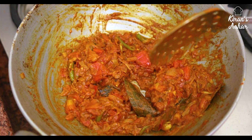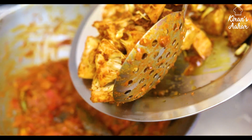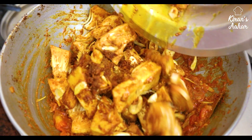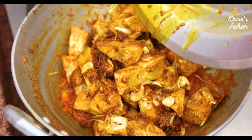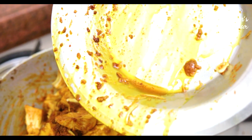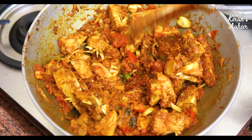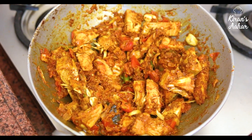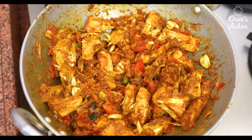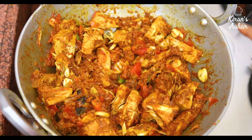Now we will add the kattal into the masala. Friends, there is a lot of oil from the frying, that is why I had reduced the masala a little. Friends, we will mix it nicely with the masala. We don't have a pressure vessel here, so we will shift it to the pressure cooker after mixing it a little.